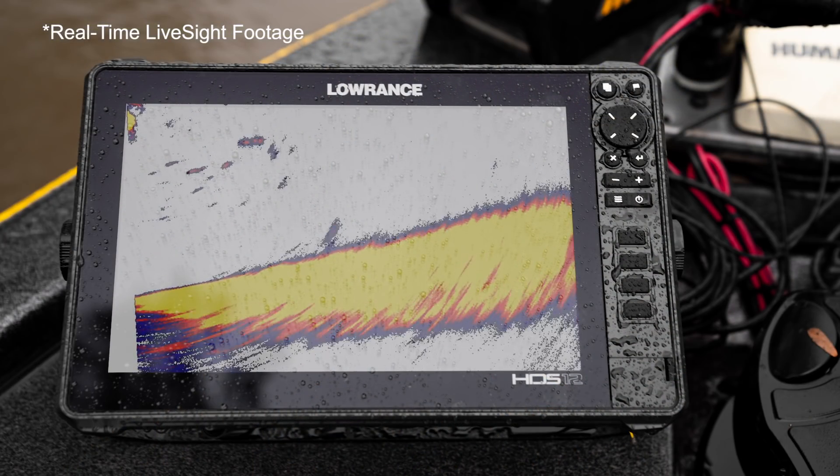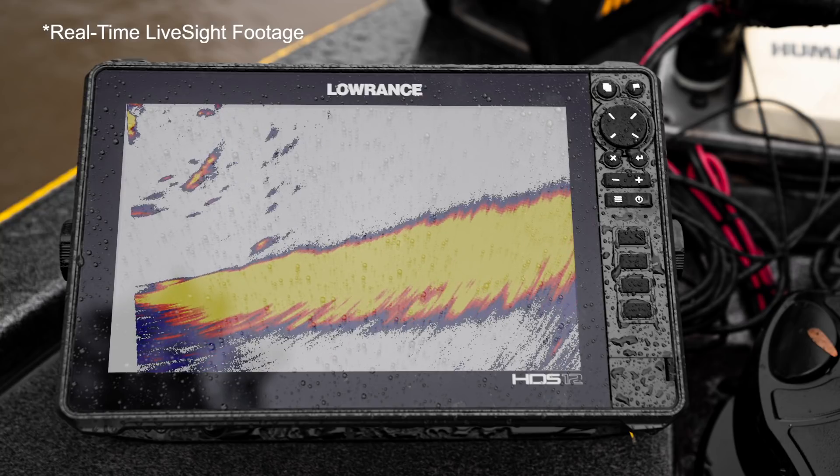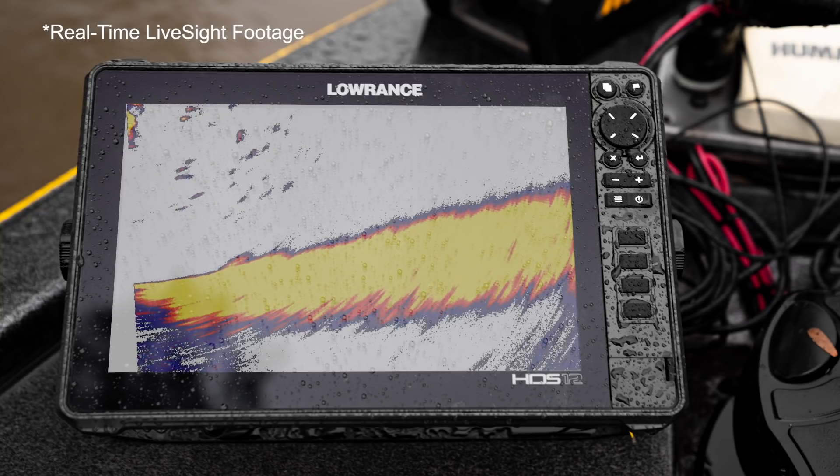That fish is really moving there. More than likely hybrids or white bass — we're on a lake that has a ton of them — but wanted to showcase what the LiveSight actually shows.